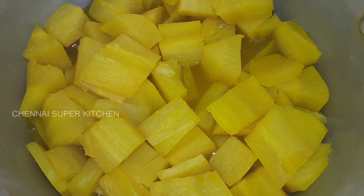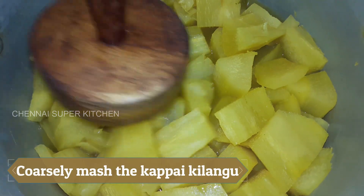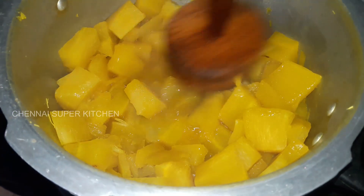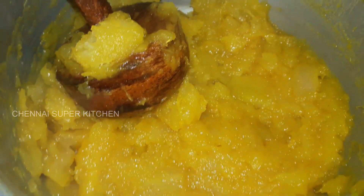Let's get everything ready. Now I'm going to add the fresh ingredients, and it's going to taste great.